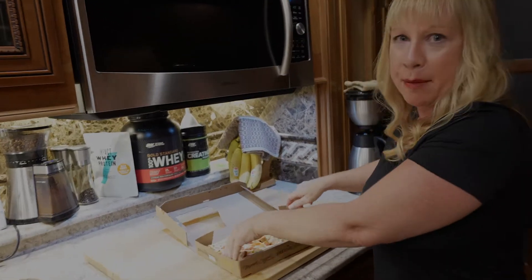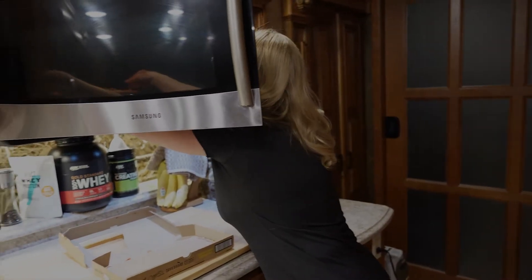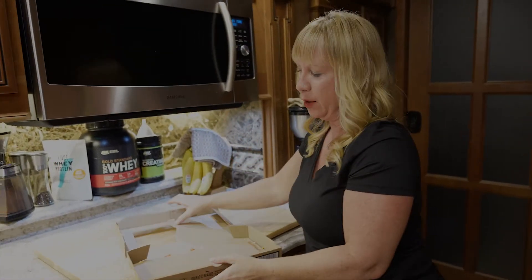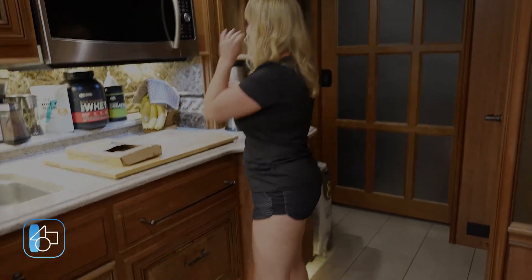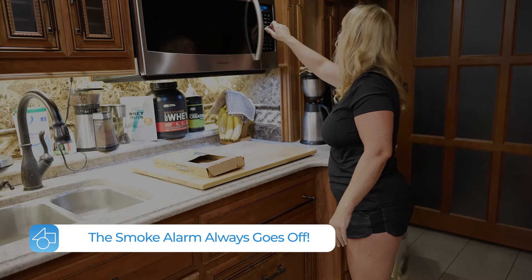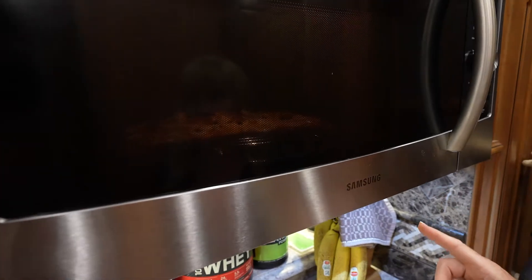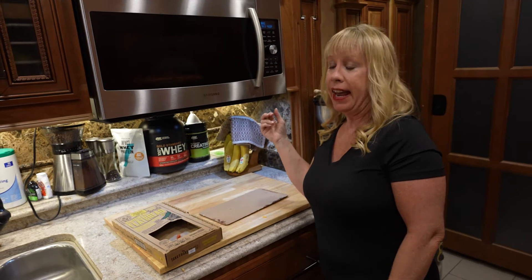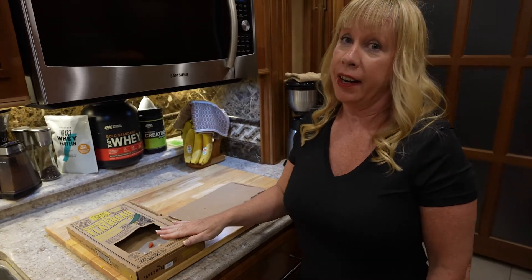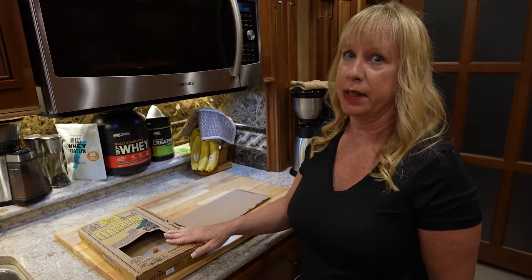The oven is preheated and I'm going to put it in. One thing to note — if you have an Integra, you've got to be careful. In a convection oven the air flows more evenly around the pizza. One important thing, at least with our Samsung microwave: if it calls for 10 to 12 minutes, you're going to have to cook it at least 16 to 18 minutes. I recommend that if you want to have a crisp crust.